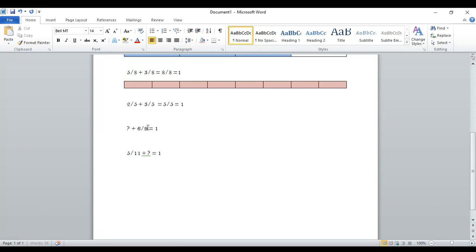Blank plus six-ninths equals one, and we want that to equal nine-ninths. So blank plus six-ninths equals nine-ninths, or one whole. What are we going to have to put in here? Three-ninths — because three-ninths plus six-ninths equals nine-ninths, and nine-ninths equals one whole.